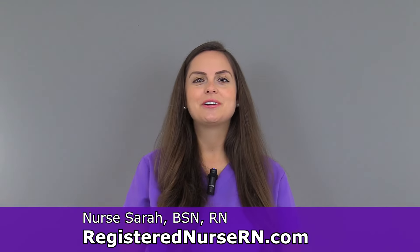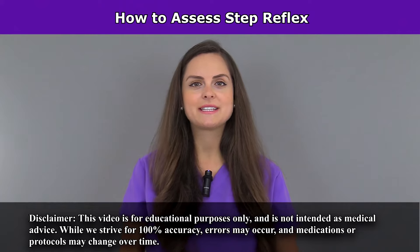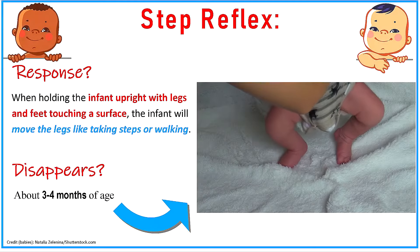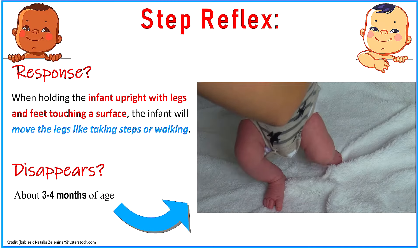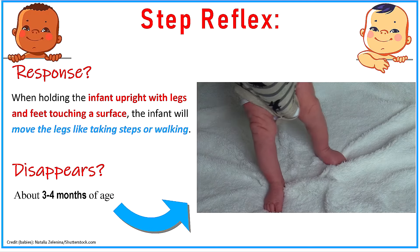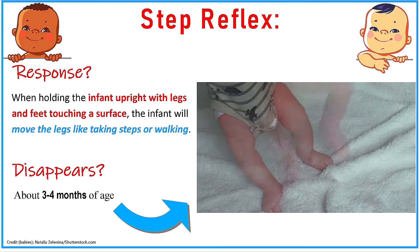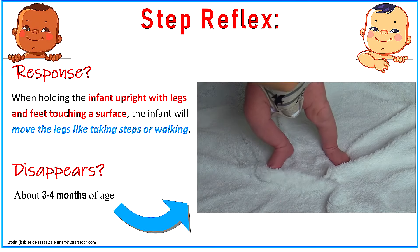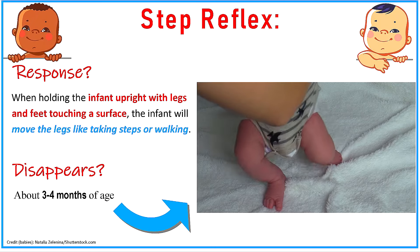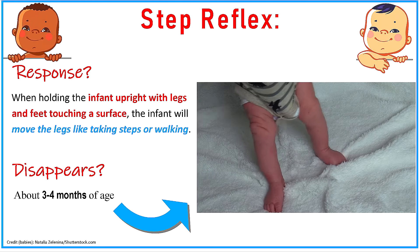Hey everyone, it's Sarah with RegisterNurseRN.com and in this video I'm going to demonstrate how to assess the step reflex in a newborn. Just as the name of this reflex says, this deals with the infant taking steps. This is seen whenever you hold the infant upright with the legs and the feet touching a surface — the infant will actually move the legs like they're taking steps or walking.